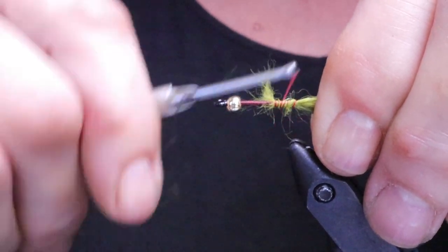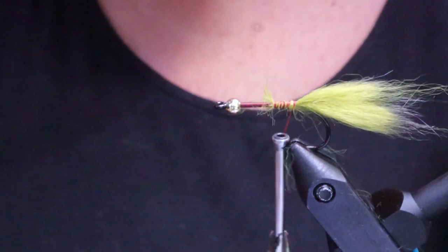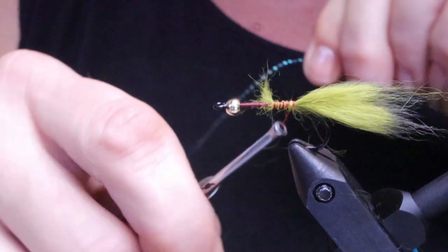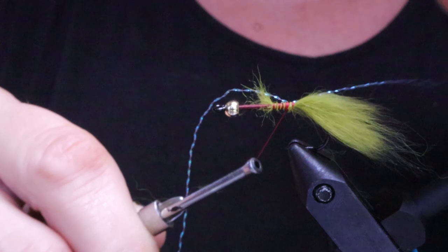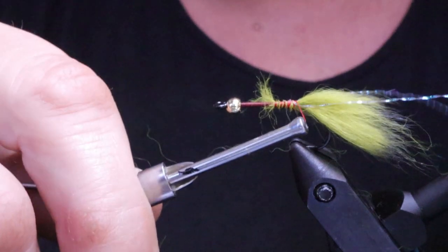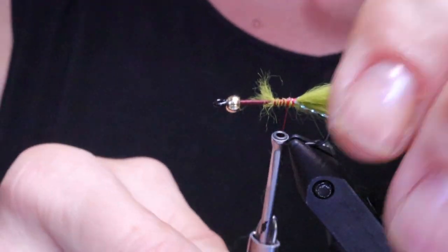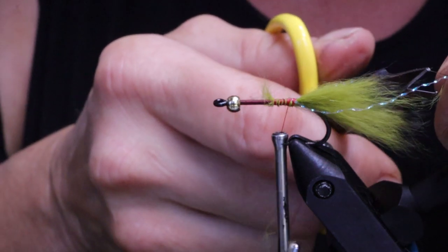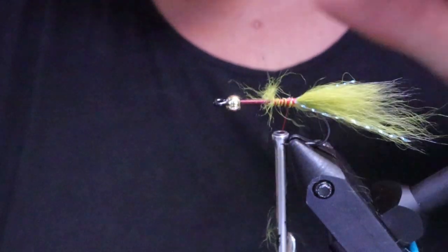Just tie that down nice and solid. Next take your Crystal Flash — I'm going to bring my thread forward a couple of wraps and tie it down on the side closest to me first, making sure it's right down the side of the hook, and then the side away from me. You can always check with your vise to make sure. Snip it off about the length of the tail or a little bit shorter.